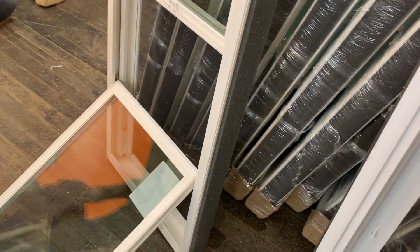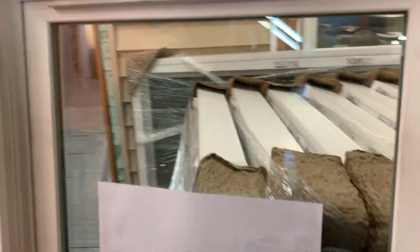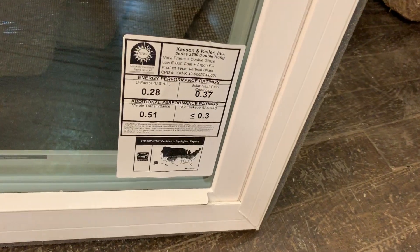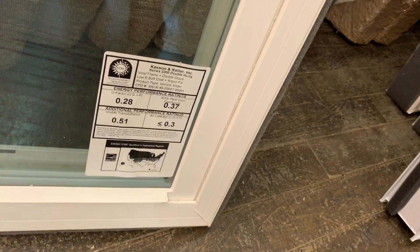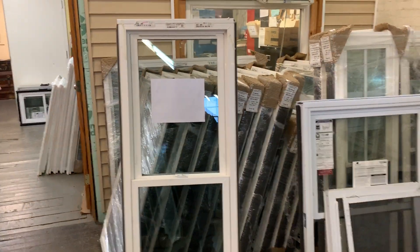What do I like about this window? I like that it's double pane, low-E, argon gas. It has a U-value of 0.28, which is great, and with this configuration the solar heat gain coefficient qualifies for an Energy Star rating in the northeast.